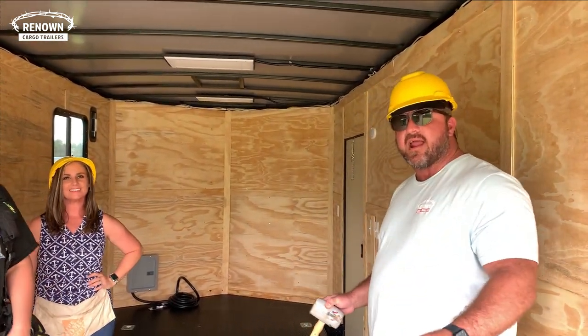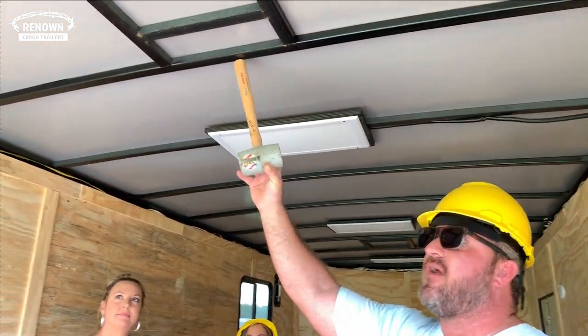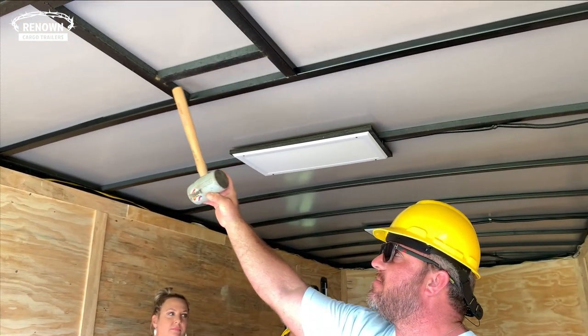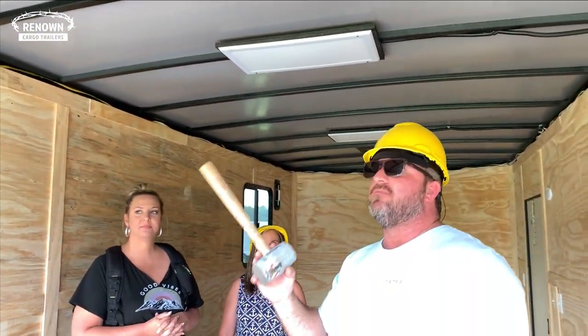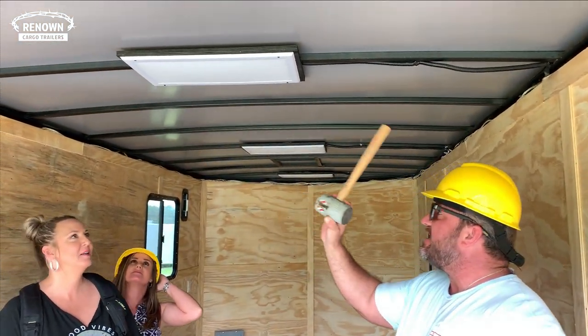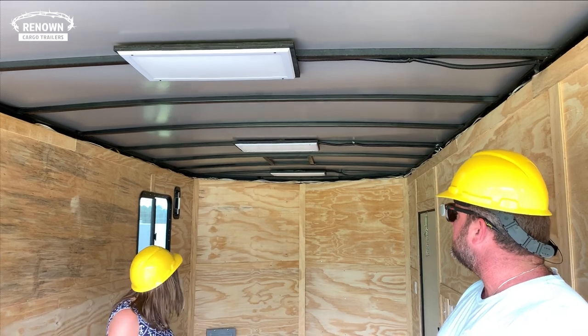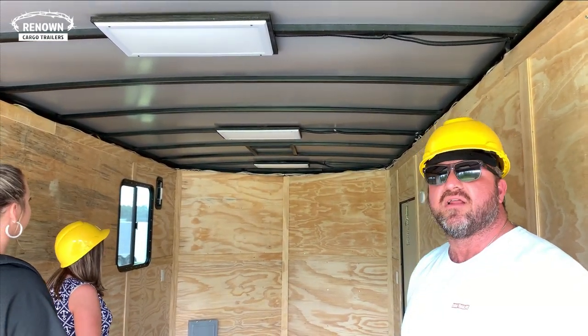It has been braced for AC — you can see there's extra bracing so when they mount their ACs up there the roof won't sag and there's plenty of support. We also did 110 LED lights in the interior ceiling. They've got a total of four lights in here so it's really going to light it up — they'll have plenty of light to work any time of day or night.